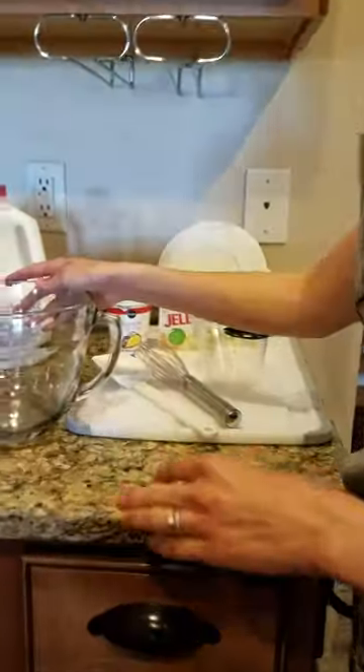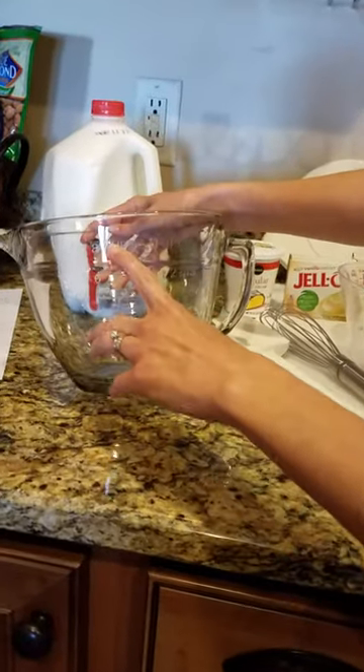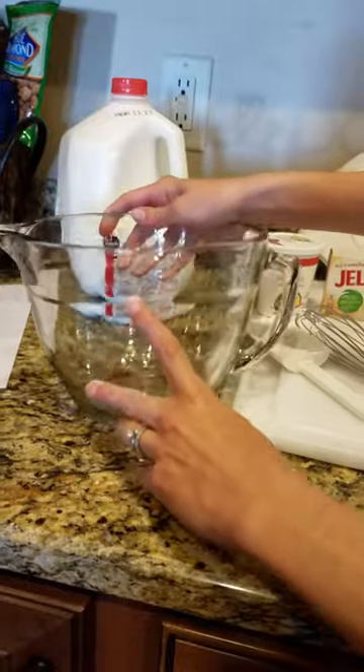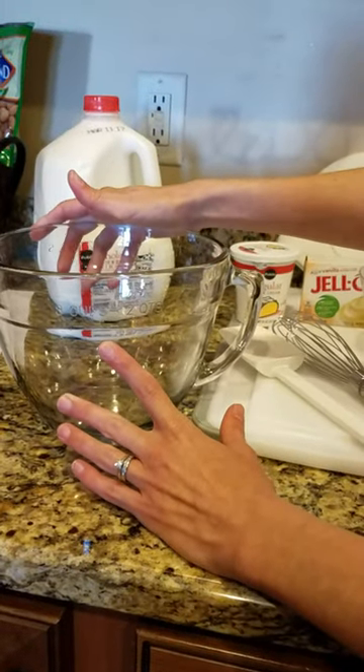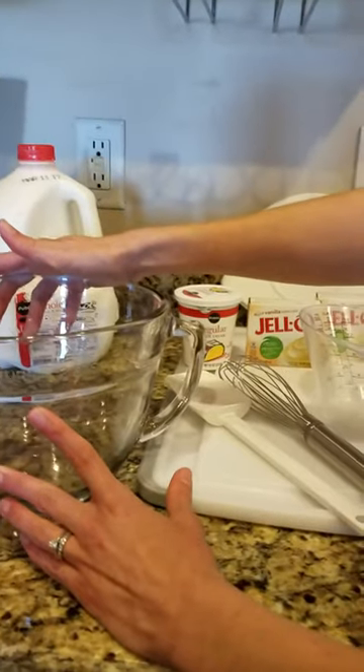Step one: we are going to use the Classic Batter Bowl. It is a two-quart, eight-cup batter bowl. I use this every week in the kitchen — it is great for mixing everything up.